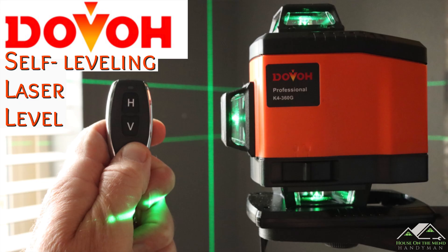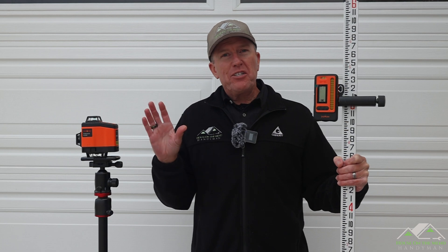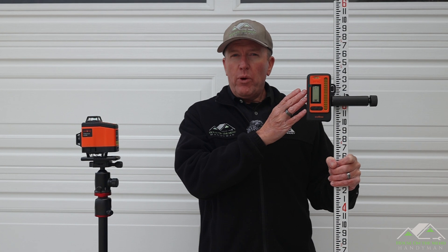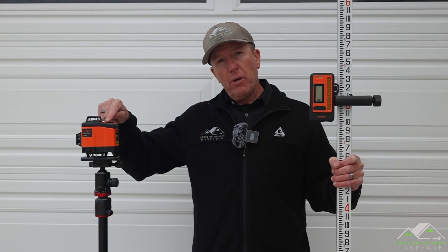Last year I reviewed the Dovo Laser Level, specifically the K4 model, had a lot of positive things to say about it, and it's been featured in some of our basement build videos recently. This year, Dovo came out with their Laser Level Receiver. It works on any green or red laser, provided that it has a pulse mode and operates on the 10 kilohertz frequency, which from what I understand is pretty common.